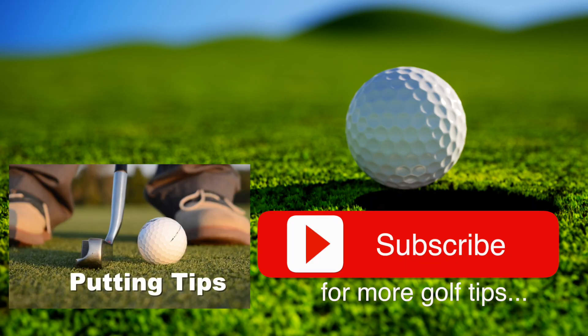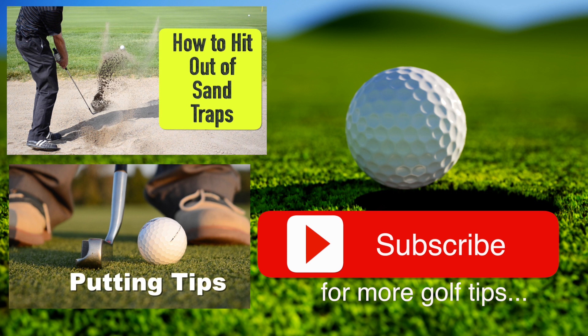Before you go, make sure you check out some of our other videos. We've posted instruction on all parts of the game from putting to driving. And don't forget to subscribe — we'll look forward to helping you take your game to a whole new level. We'll see you next time!